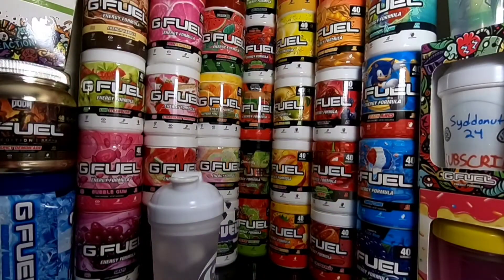Yo, what is going on guys? Siddon24 here, welcome back to another video. On today's video, we finally got G Fuel's Wampa Fruit flavor. I was going to say new flavor, but it's definitely not a new flavor — it came out about a month ago in October, but we finally got it here.